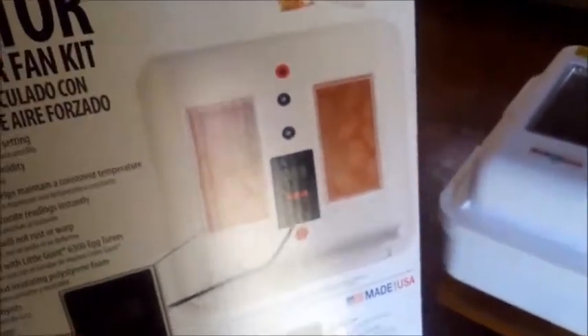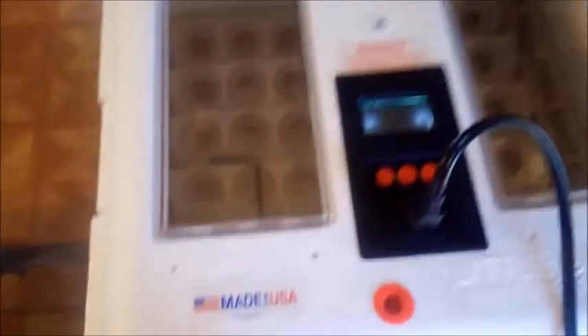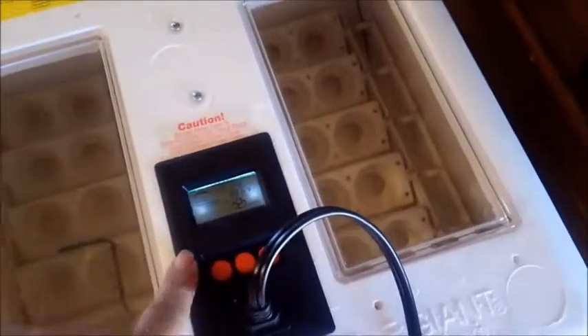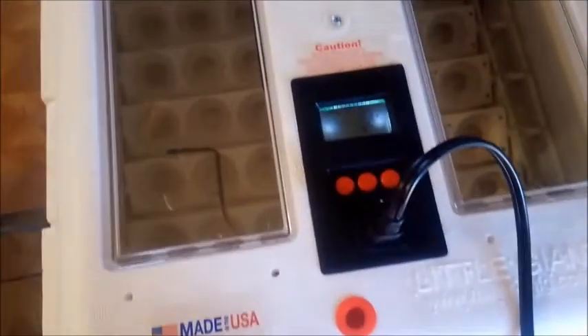We had another incubator, an old one, and we took the egg turner out of it and put it in our new one. The reason we got a new one is because the other one didn't have the thermostat in the humidity thing, so we got this one so we could regulate it and keep an eye on it and do what we got to do.